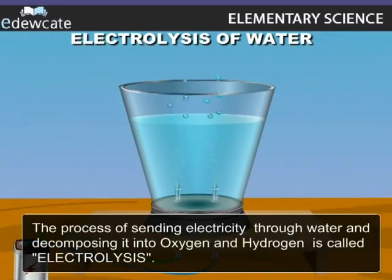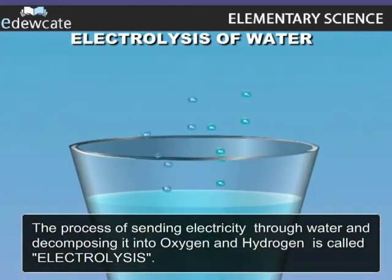In this way, sending electricity through water and decomposing it into oxygen and hydrogen is called electrolysis.